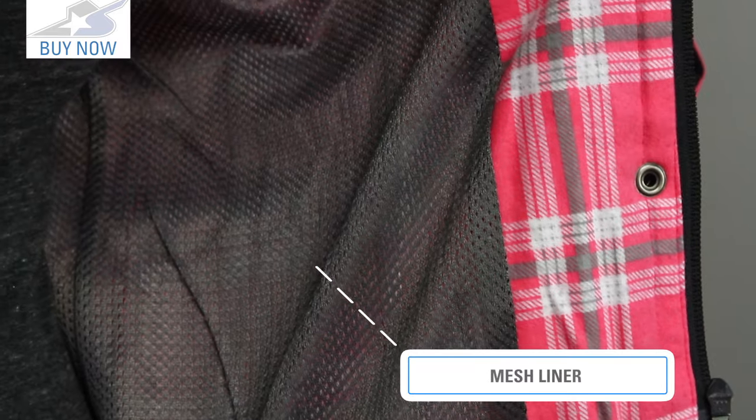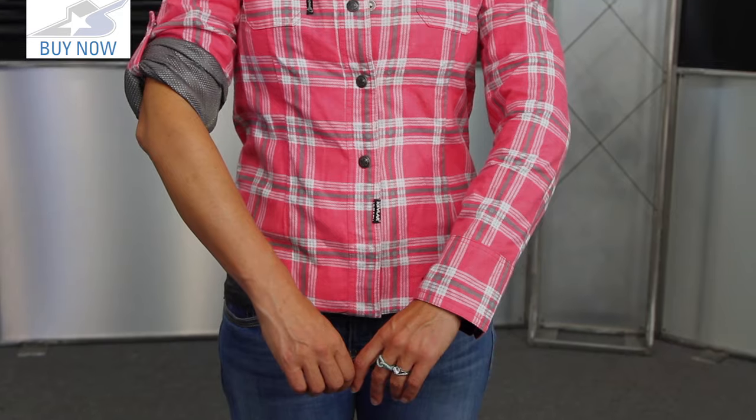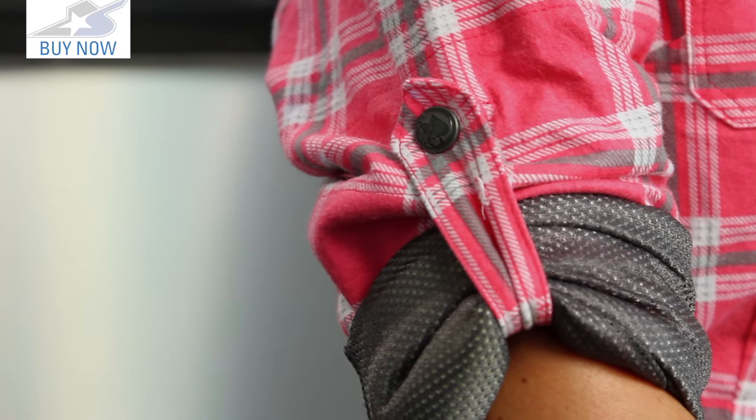As we go inside, it has a mesh liner system. Also, if you want to roll the sleeves up, you can do that. It uses two snaps down low and then it has a pull-down strap from the inside which you can pin in place and keep them up and out of the way.